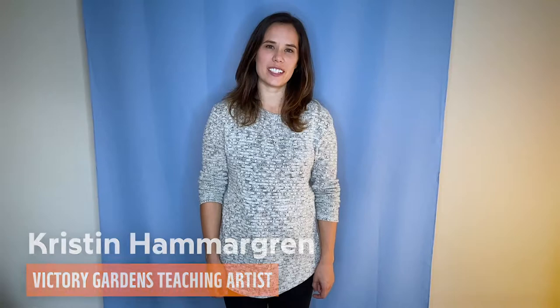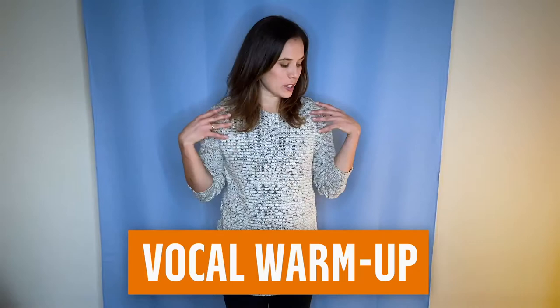Hi, I'm Kristen Hammergren. I'm a teaching artist at Victory Gardens and today we're going to do a vocal warm-up. This requires just your body and your voice and a little bit of space if you have it. You can also modify it to being seated if that's required.